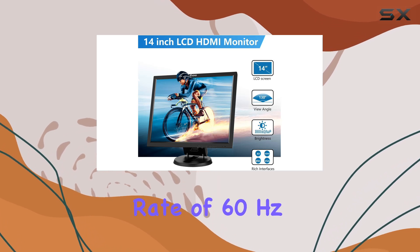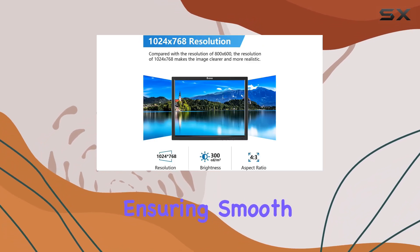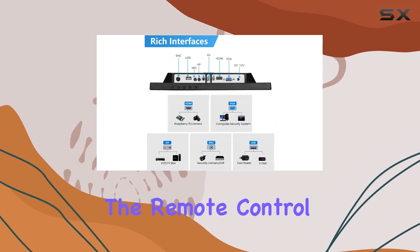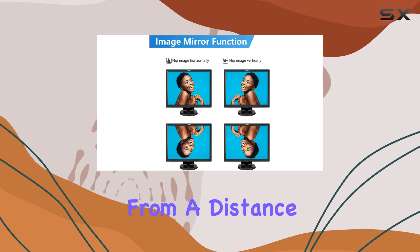In terms of usability, the monitor offers a refresh rate of 60 hertz, ensuring smooth visuals whether you're gaming or just browsing. The remote control adds convenience, allowing you to adjust settings from a distance.